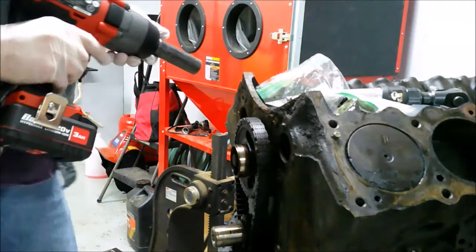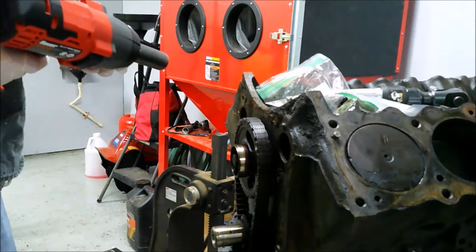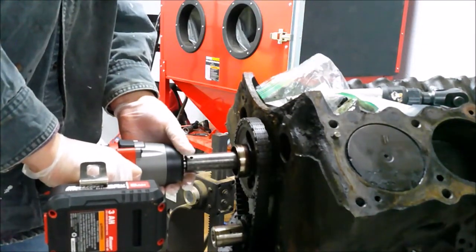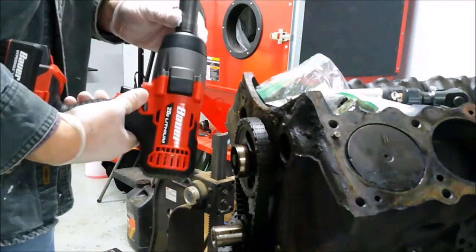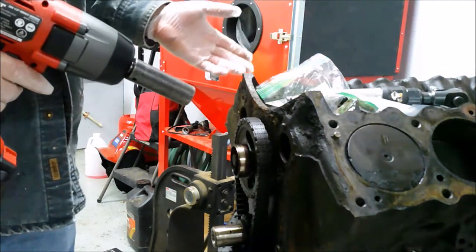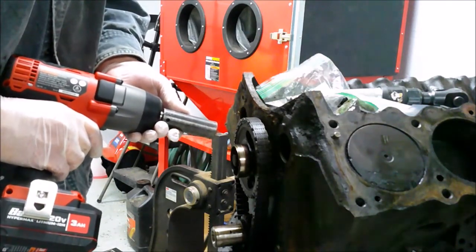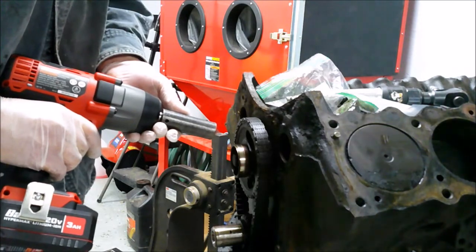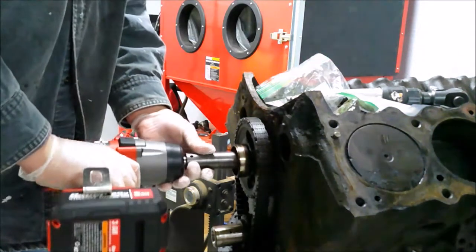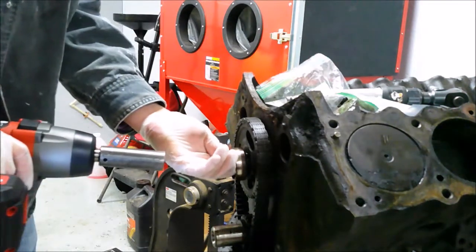We're ready to take the timing gear and cam out. I'm going to try this new Christmas present — it's a half-inch impact I got. It is Harbor Freight, but it's a Bauer. I'm not going to get into the debate of Harbor Freight versus Snap-On, there's plenty of other people on YouTube doing those videos. I wanted something electric so when I bring my F-150 or my wife's Accord in to do a tire rotation, I don't have to fire the compressor up to break loose the lug nuts. It came out pretty good.